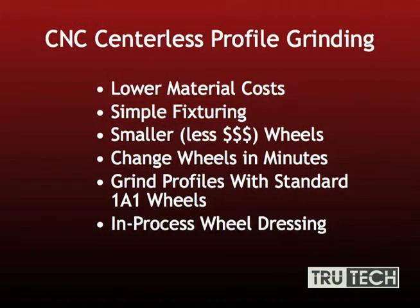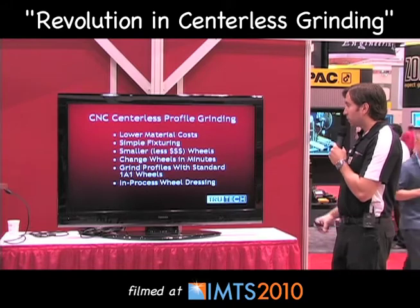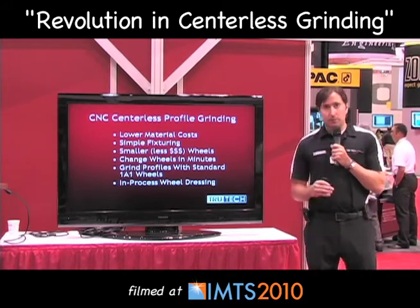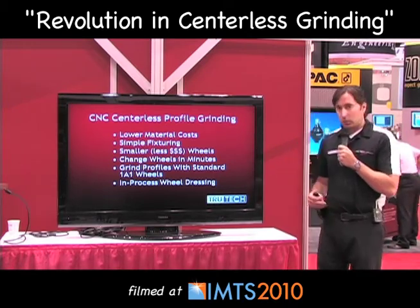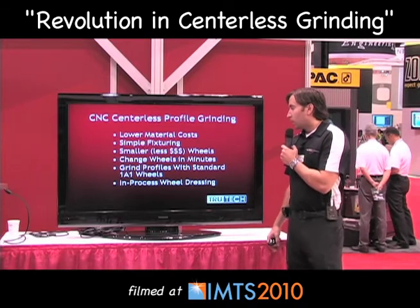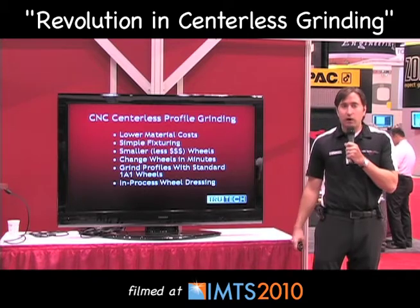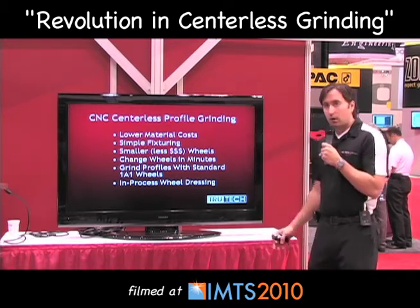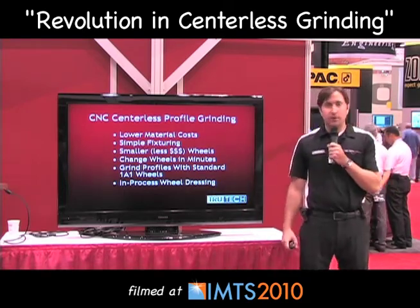CNC centerless profile grinding has lower material costs and very simple fixturing that is very easy to change over. The smaller wheels, which often range around six to eight inches, are much less expensive and much quicker to change over. So if you have special jobs where you need a certain wheel, you don't have to use up a 20 or 30 inch wheel, which can be very costly. Another great advantage is that we can use a 1A1 wheel and grind multiple profiles, forms, radii, and tapers all at once. There's also in-process wheel dressing, which makes it very convenient for higher production.